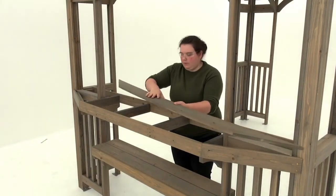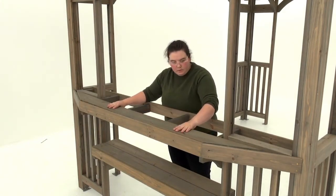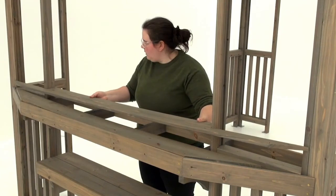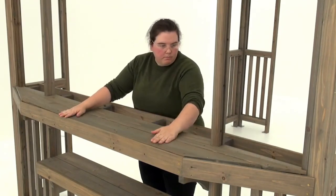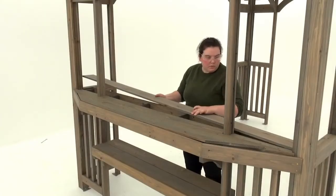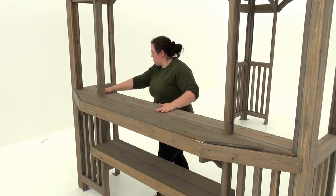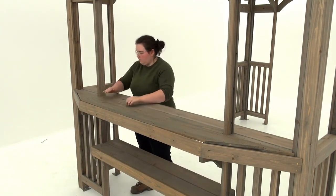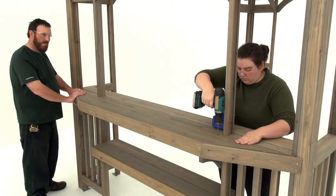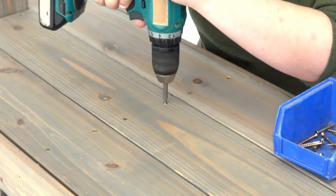Position the short bar top on the outer edge of the bar frame so that it's tight to the front back shelf. Next, place the mid bar top next to the short bar top so that the notches fit around the corner panel post. Now position the long bar top in the remaining space on the bar frame — it should be flush to the bar back. When all three boards are in place, attach each with 12 wood screws.